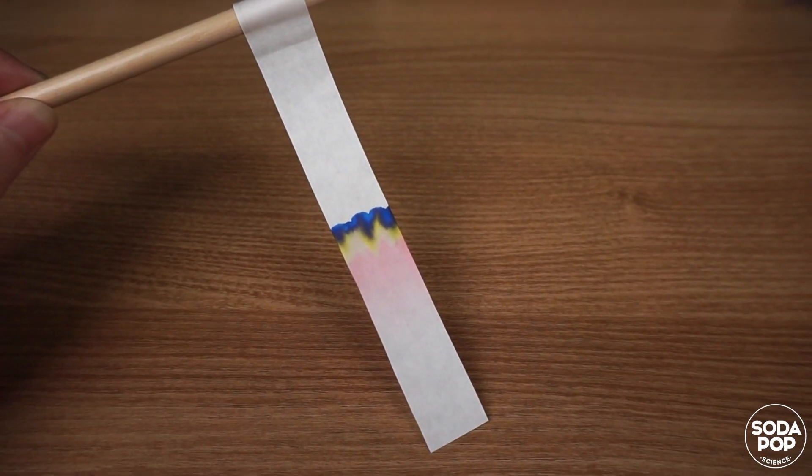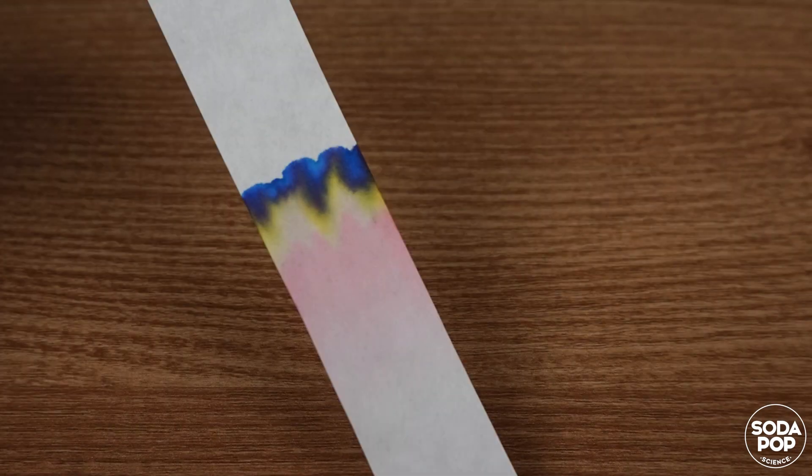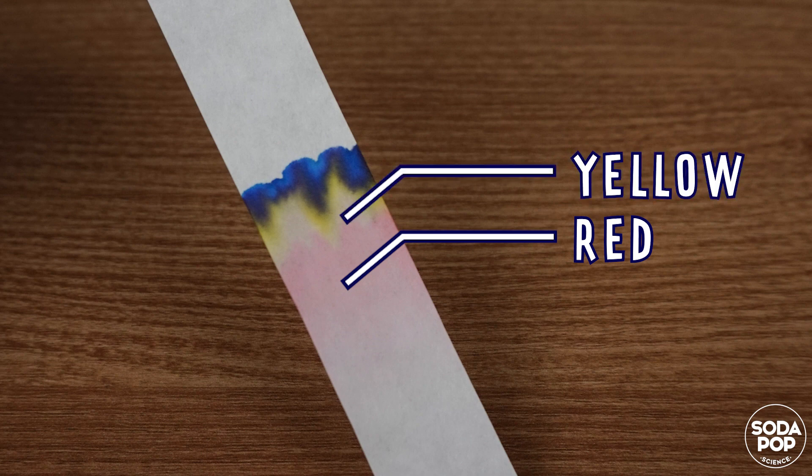Look! You can see that black color is not made of only black color. It is made of red, yellow, and blue.